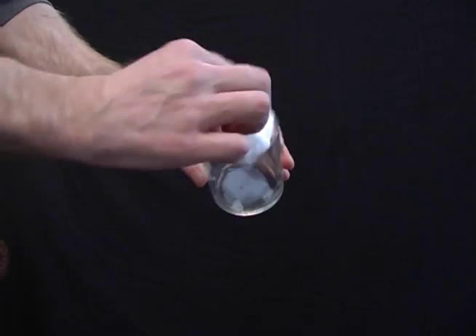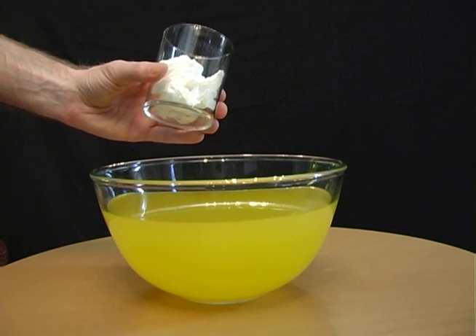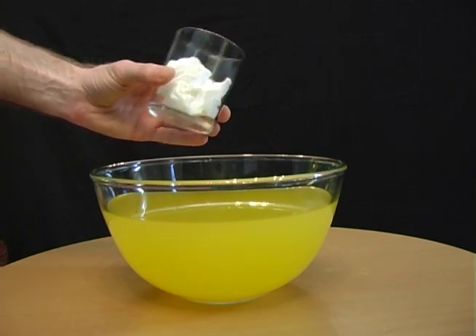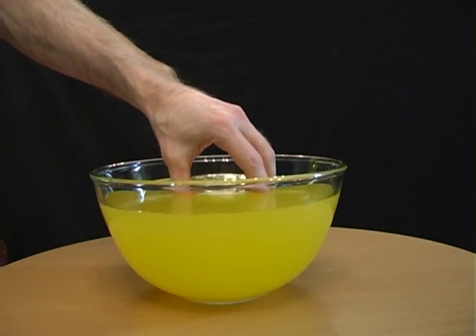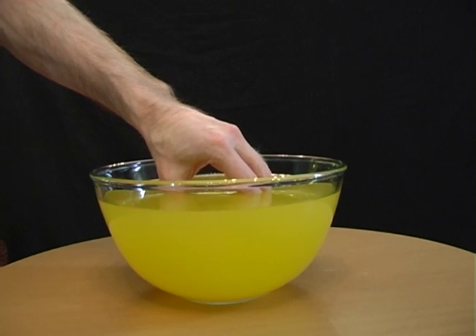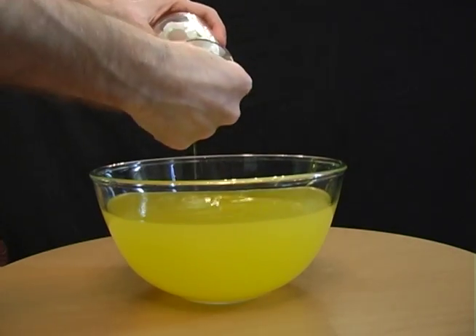Roll up a piece of paper and place it inside a glass. Now tell your friend that you can place the glass completely under water and the paper won't get wet. To win the bet, place the glass mouth down into the water and air pressure will stop the water getting into the glass, leaving the paper completely dry.